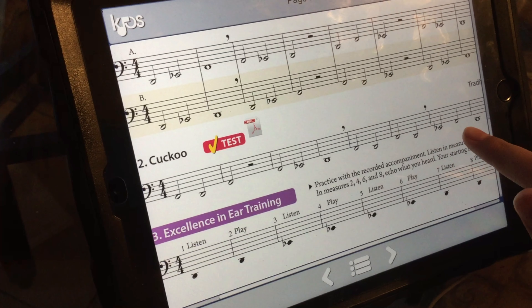We got F, D, F, rest, rest, F, E-flat, D, F, D, F, D, E-flat, F, and then D — and that's it.